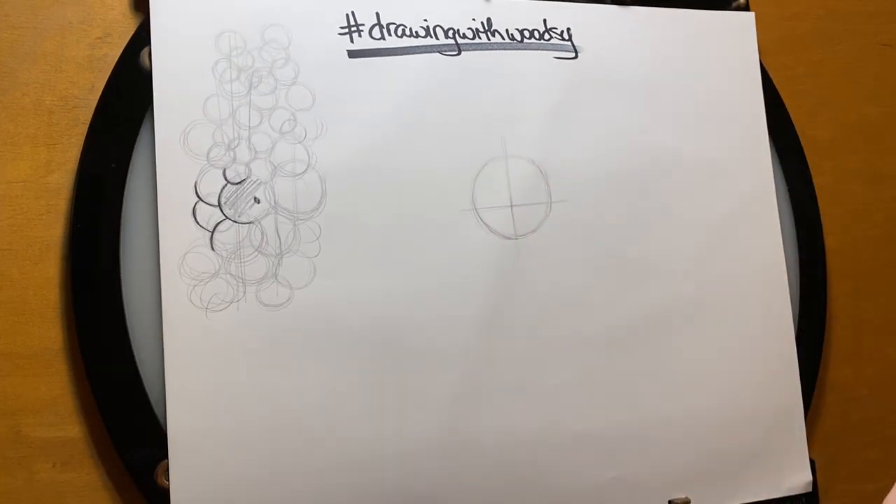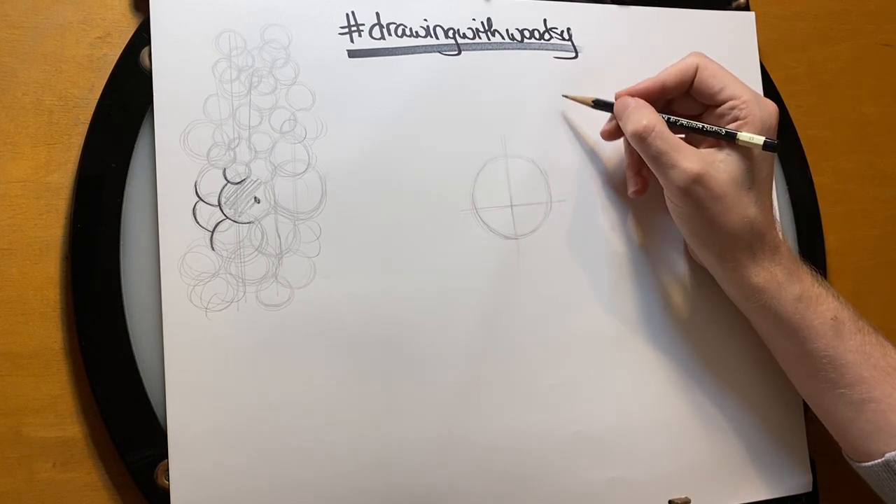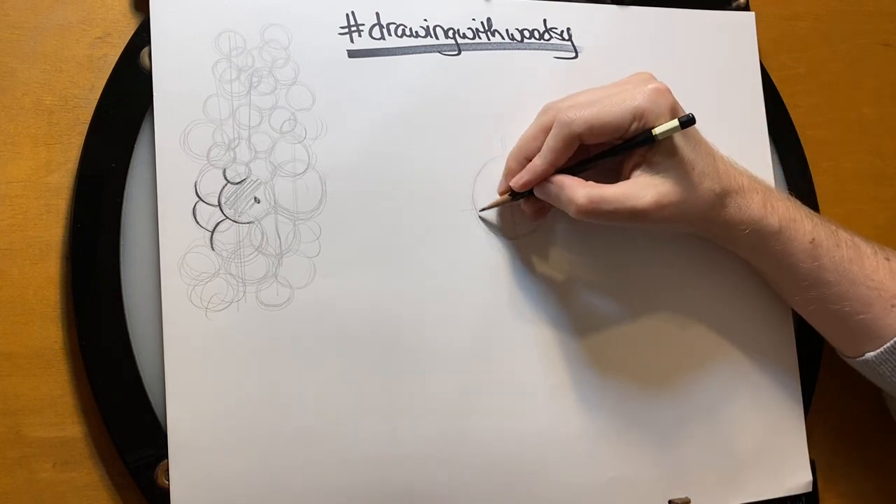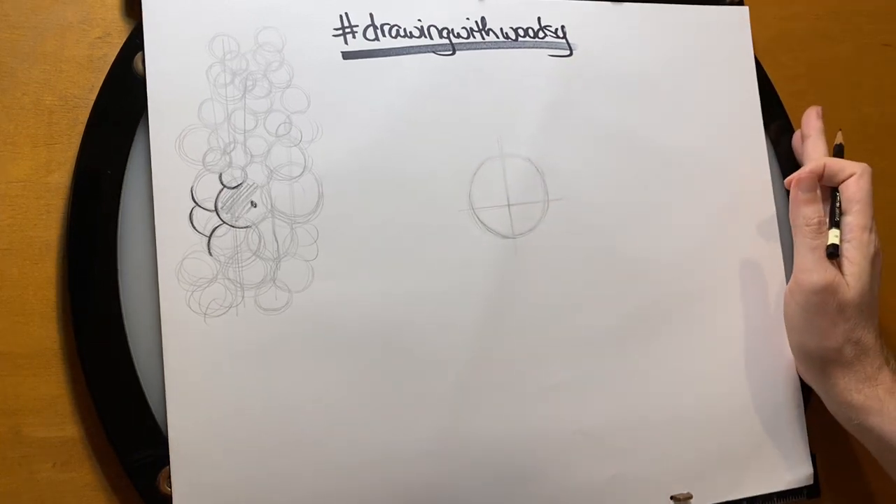Okay, so we are set up for Oswald's head. I've left a little room at the top of the page because he has these big ears, and then on the bottom of the page is going to be his body. So let's just start with the head.